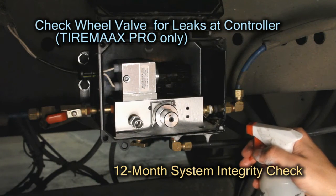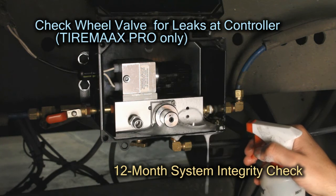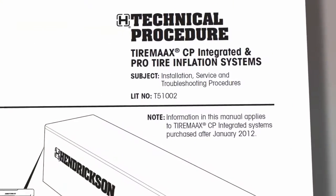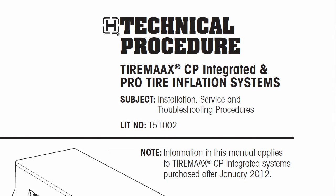If the trailer is equipped with TireMax Pro, check the wheel valves for leaks by setting the trailer parking brakes and checking the controller exhaust for leaks with the soapy water solution. If a problem is discovered during any of the routine inspection and maintenance procedures, reference TireMax Installation Manual T51002 for a comprehensive troubleshooting guide that lists probable causes. For more information visit www.fema.org